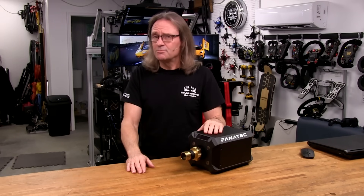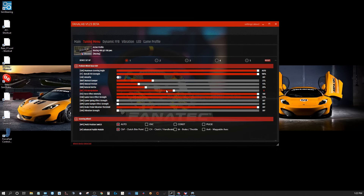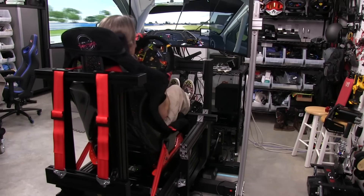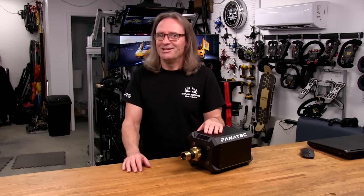Welcome to another edition of the Sim Racing Garage. I'm Barry Roland. In this episode, we'll be reviewing the DD1 wheelbase from the guys at Fanatec, and we'll be taking a look at the latest and most major firmware update for the Podium DD wheelbases to date, promising to deliver noticeable performance gains. Time to put it through the SRG's review process and see how it does. Let's get to it.